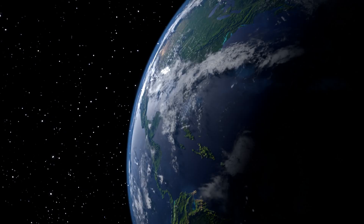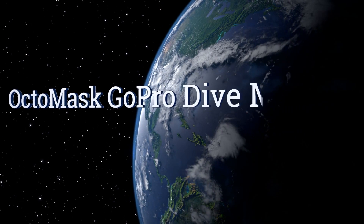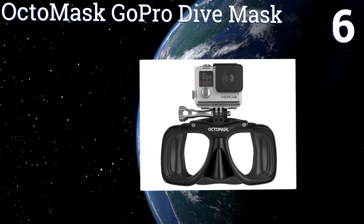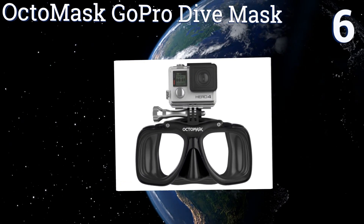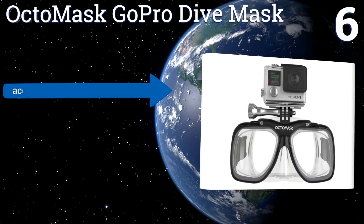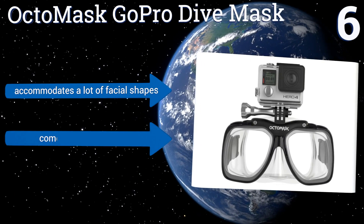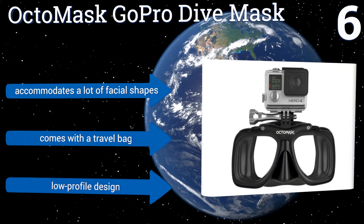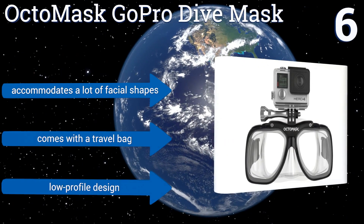However, the snorkel cap lets some water in. Moving up our list to number six, you can keep your hands free while filming if you wear the Octomask GoPro dive mask. It comes with a built-in mount designed to hold any GoPro model, so you get the best underwater videos without detracting from your ability to swim quickly. It accommodates a lot of facial shapes, comes with a travel bag, and has a low profile design.